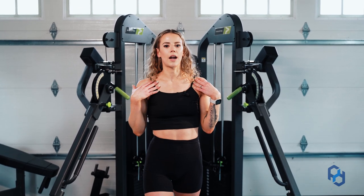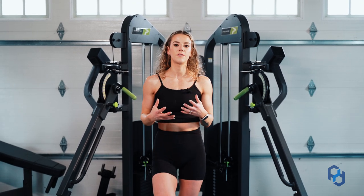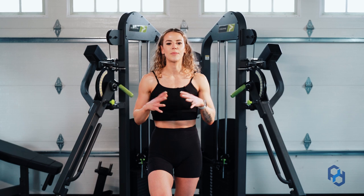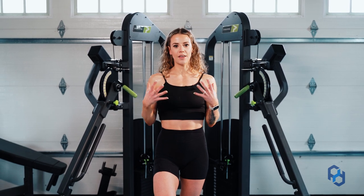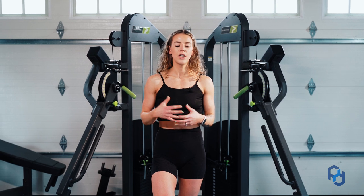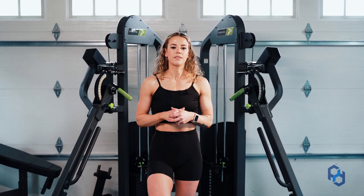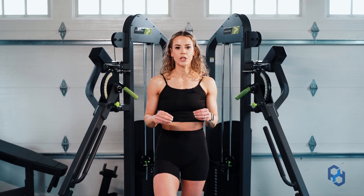This is going to train that upper chest — those clavicular fibers. And if you're a female listening to this, specifically do this. This is huge for being able to really pull together the structure of your physique, especially if you are a competitor. To make sure you have that fullness in your upper body, training this is going to be absolutely huge for you.